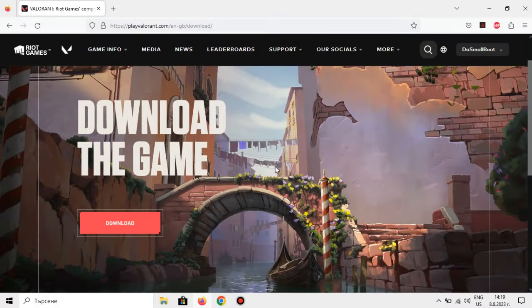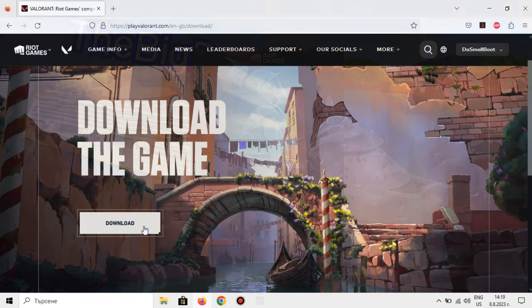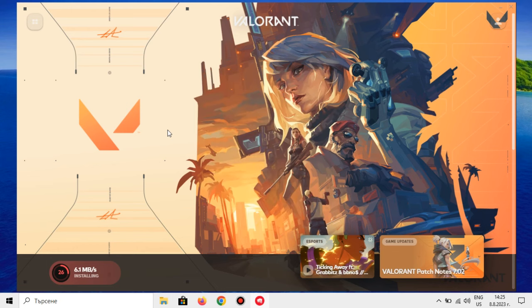Before we can see how Valorant runs on our low-end PC, we must of course download it, which is pretty straightforward. I'm installing it straight from the Riot Games launcher. I have seen some claims that the Epic Games launcher version runs better, although most people claim that the Riot version is actually the faster one — it doesn't sound like it's going to make an insane difference anyway. Just letting you know in case someone asks.